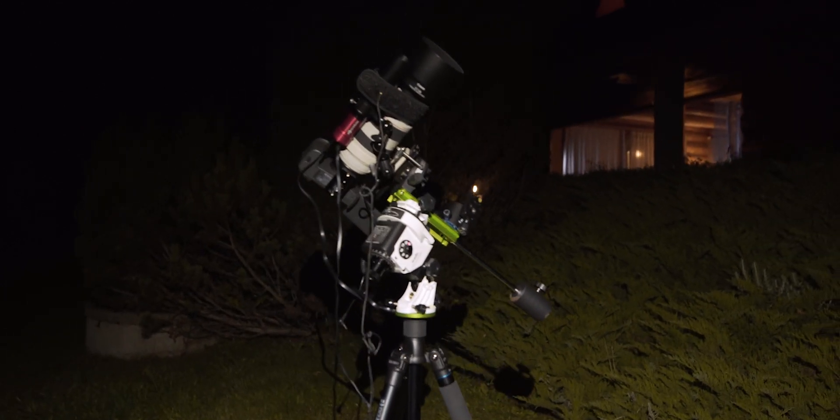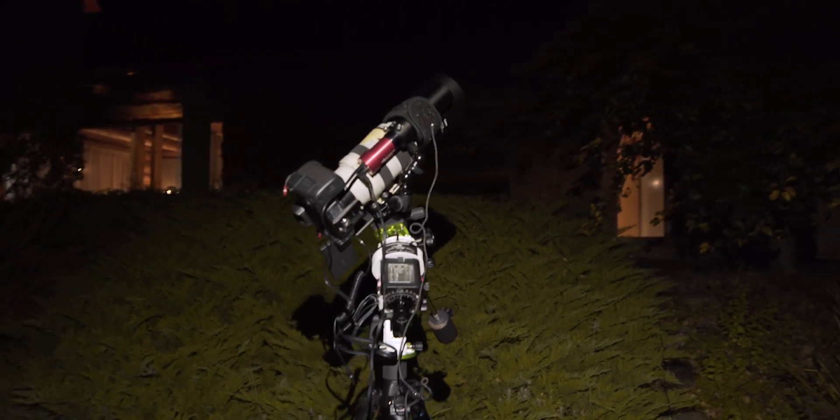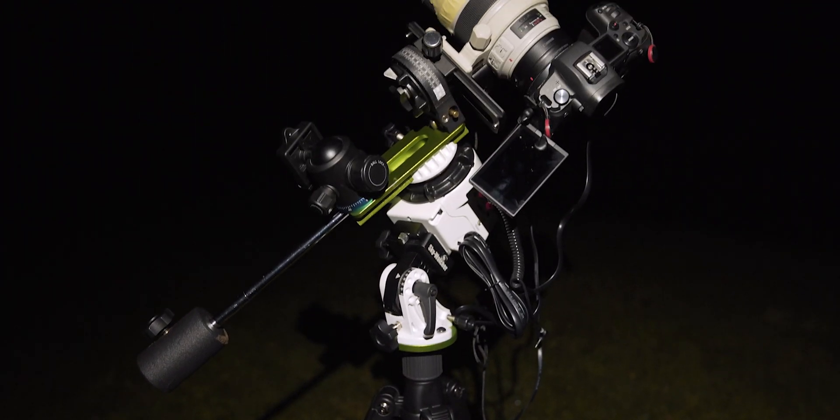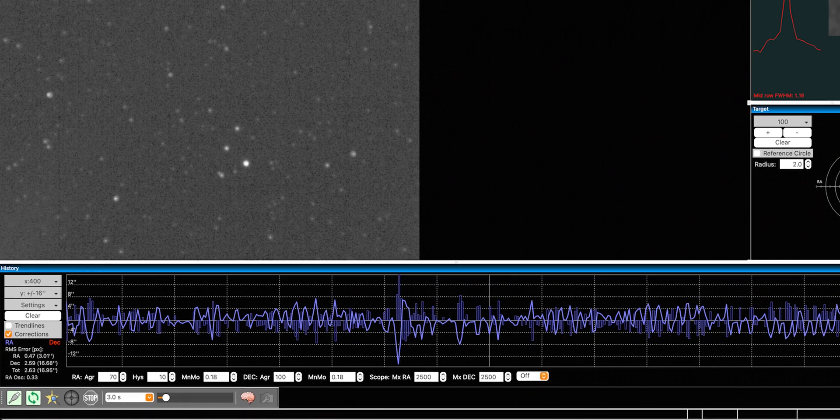For my setup I was using the Sky-Watcher Star Adventurer tracking mount that I always use. I was using my Canon 70–300mm lens, and I was also using an autoguider because the exposure settings I settled on were 4 minutes per subexposure, ISO 1600, f/5.6 — the brightest this lens can go at 300mm. I was integrating for three and a half hours and collected around 55 subexposures, though I had to throw out about half of them because it was a little windy in the mountains. All in all, I'm very happy with the image I produced.